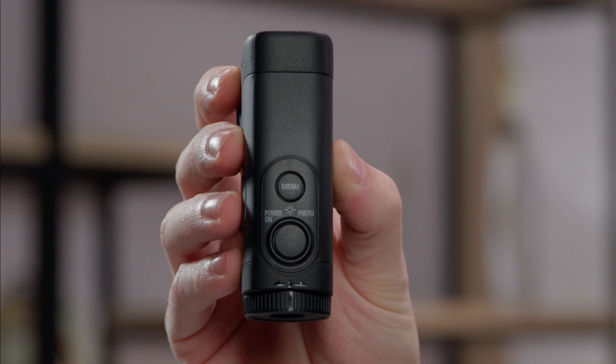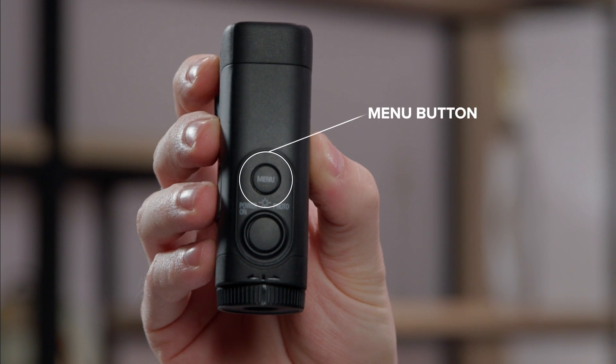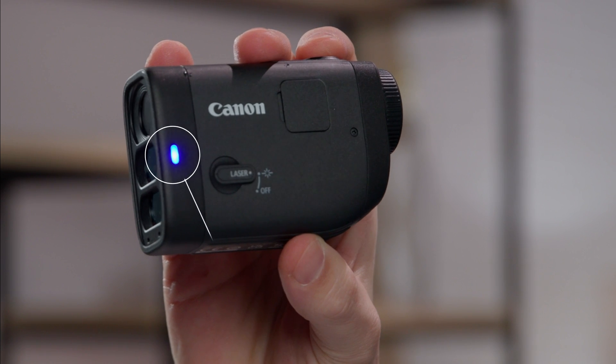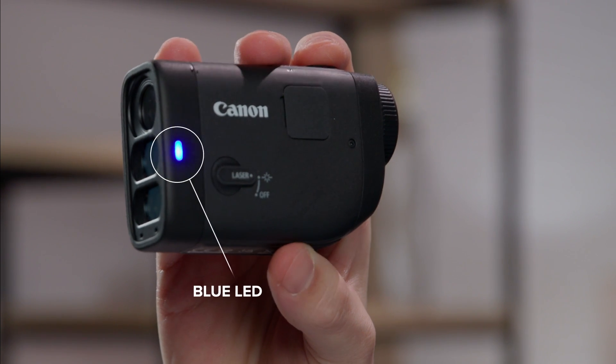On top, you also have the menu button, where you can access features like the on/off switch for the slope correction and vibration settings, and access other rangefinder settings as well. When the slope function is turned off, a blue LED lights up on the side of the rangefinder to make it clear that your slope correction function is disabled.